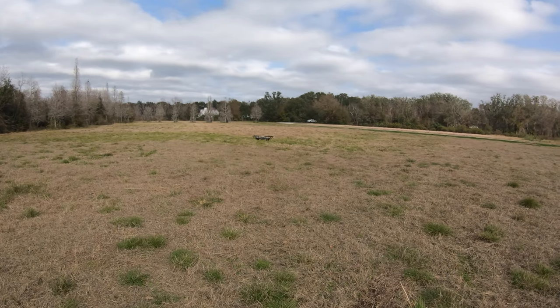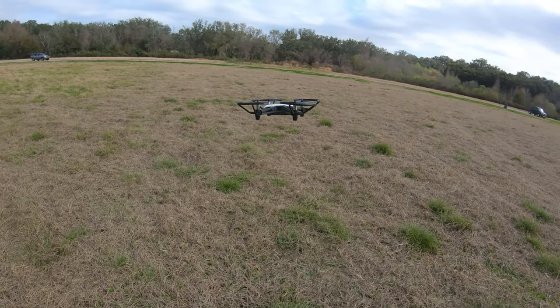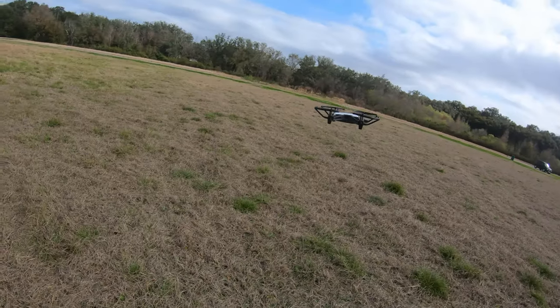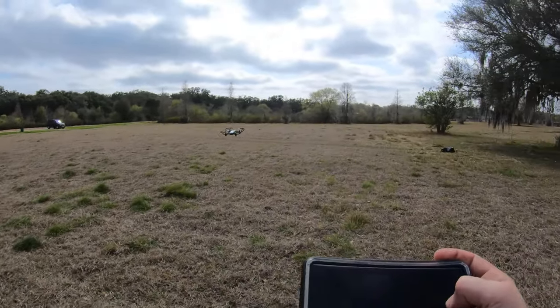Let's go ahead and talk about the cons. Obviously the biggest one is the wind — any type of breeze, it is not a happy camper. Honestly, this is better for around the house and in the yard and things like that, or in a big open field if there's no wind. It is a relatively breezy day, so this is me without touching it at all. See, the wind takes it — I'm not touching it, the wind takes off with it.